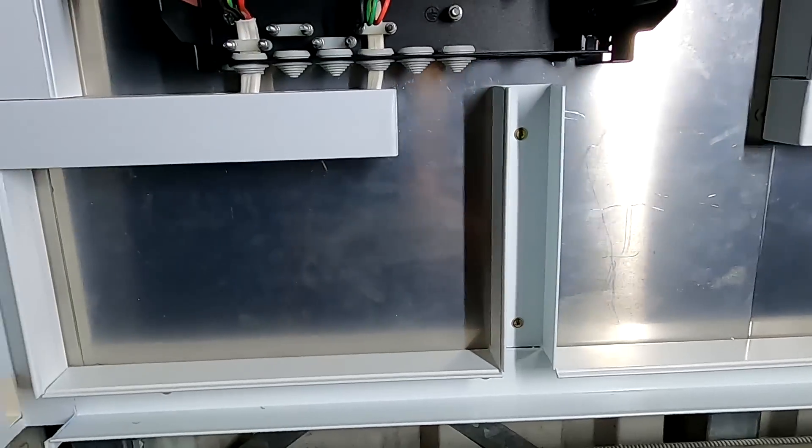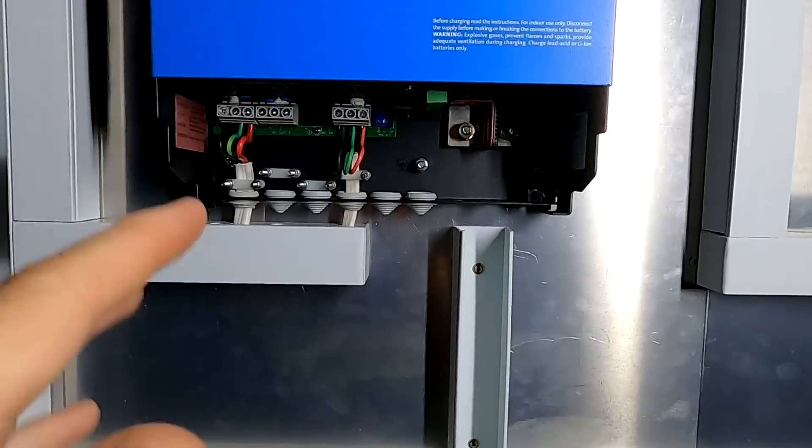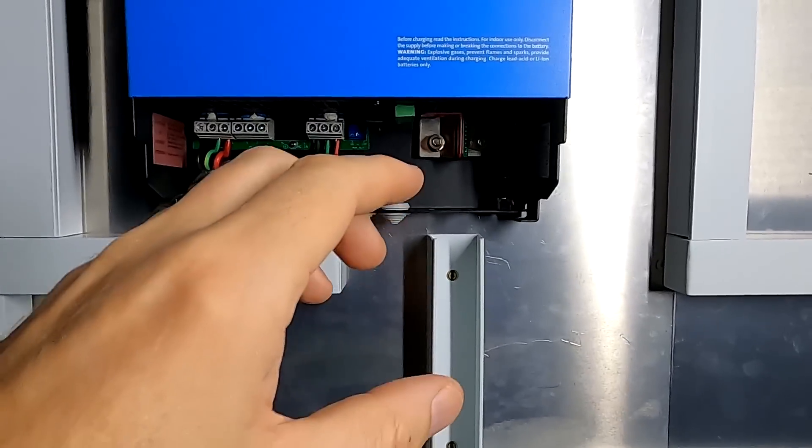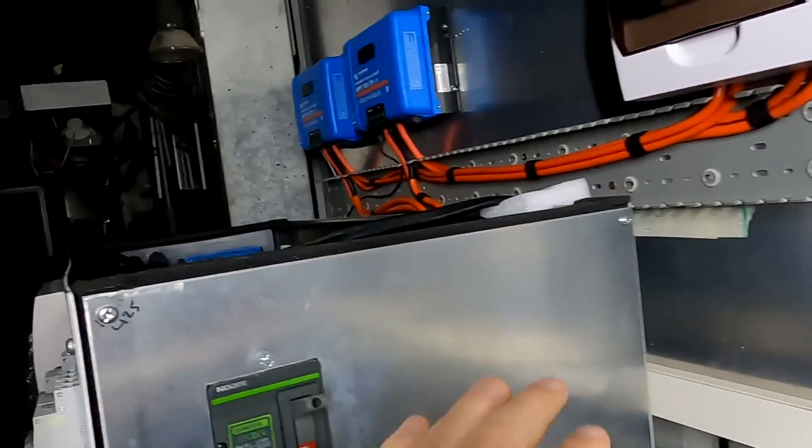There's one other thing we need to do beforehand: I want to install a main switch for the inverters. When using mega fuses, it's very hard to actually disconnect the DC from the inverter in an emergency, maintenance, or testing situation. I want at least another switch or breaker to turn off the inverters quickly. It's not strictly required by regulation since the fuse is accepted as a disconnection device, but I really want another switch in this area.